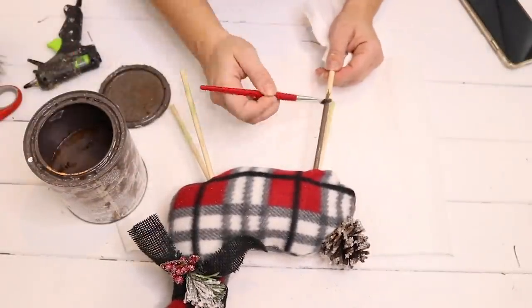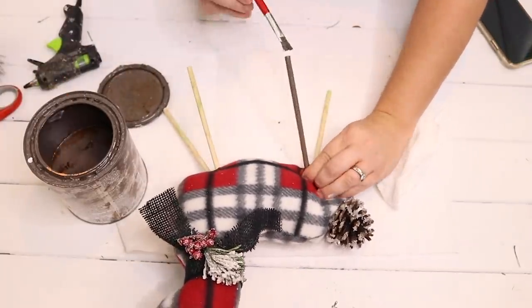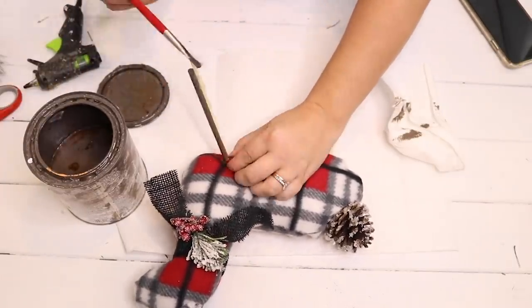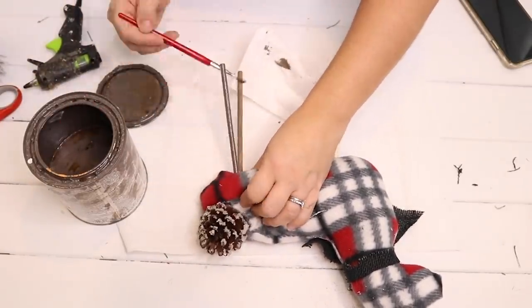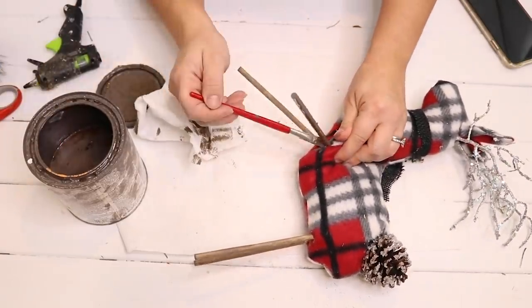The last thing I'm going to do is stain the legs with some briar smoke stain — I should have done this at the beginning but wasn't sure until the end. And I love how this reindeer turned out. He's so cute and it would only cost you about five or six dollars to recreate this, so a lot less than the Pottery Barn one.